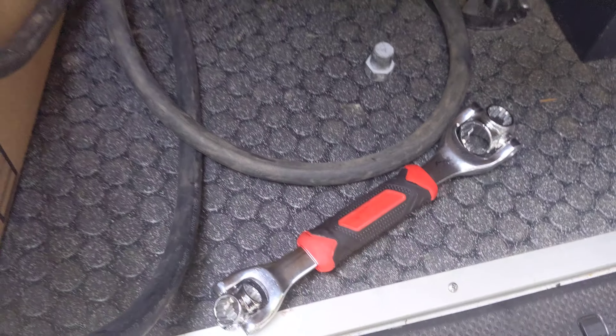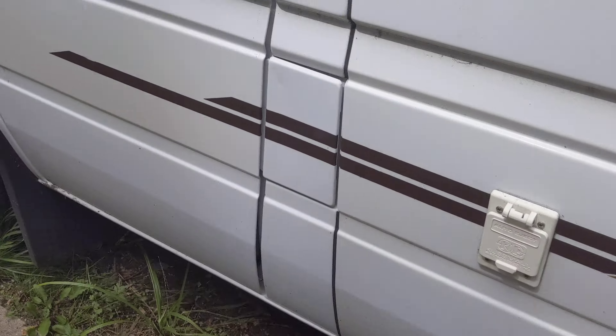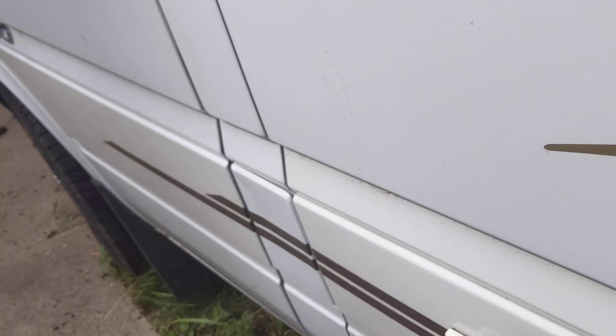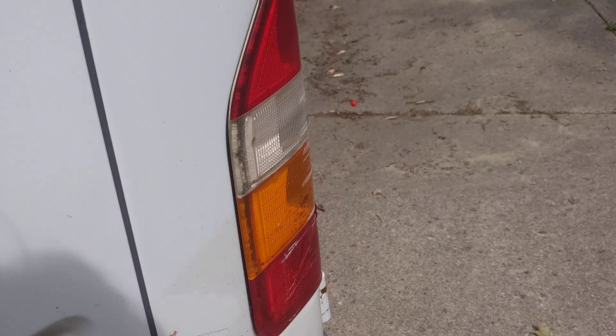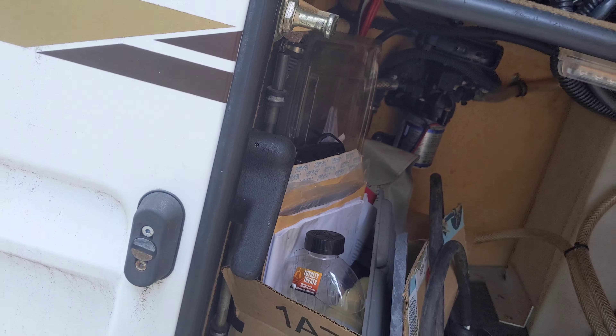Drives real easy as well, starts up easy, new battery just put in, with an on/off switch. You've got the extra plug as well if you want to plug it in. Shower on the outside — handheld shower — with the plug over here. Fill the gas right there, and then the water tank is also back here as well, right over there. That fills real easy as well.